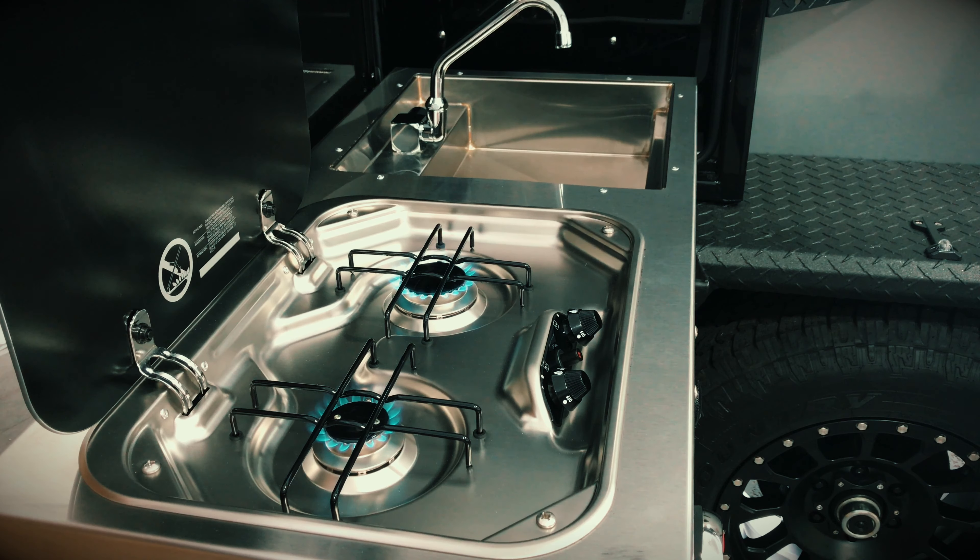If this is your first time lighting the stove, or after you refill the propane tank, you may need to keep the gas button depressed longer than normal until the propane starts flowing through the hoses.